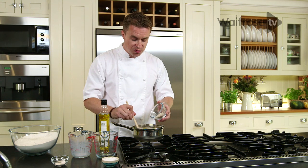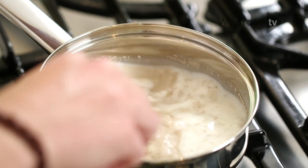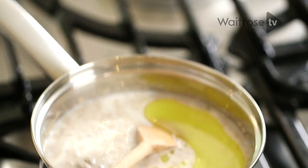We're just going to warm this mixture through. It's really important not to have your mixture too hot because if you do it will kill the yeast and then you won't get a risen loaf. I'm going to add, just for a little bit of added richness, a good glug of olive oil. Give it all a stir so the sugar and the yeast dissolve.